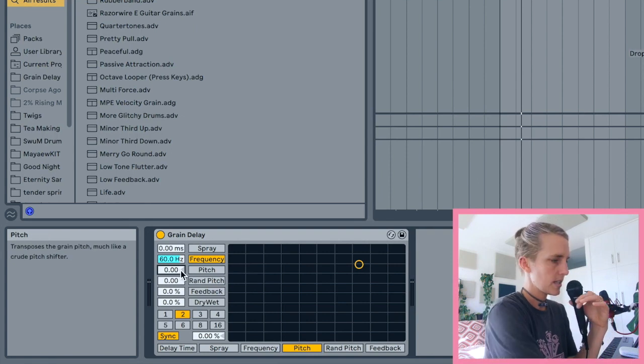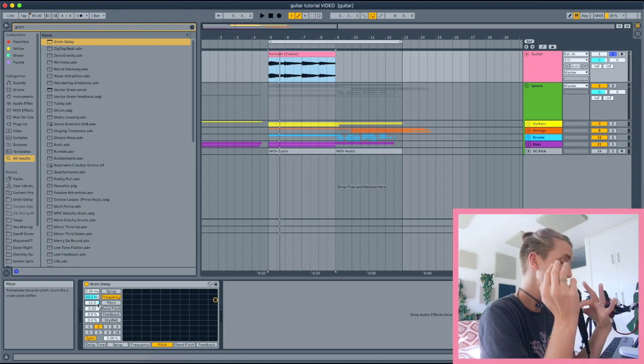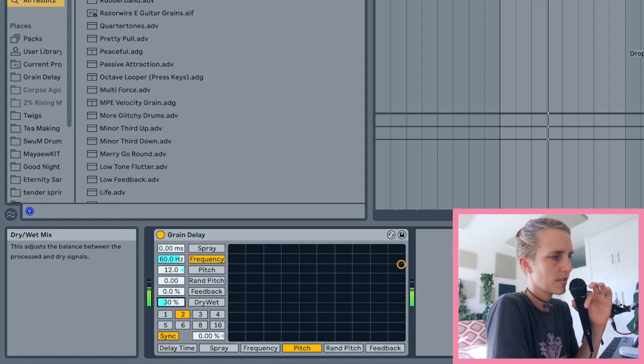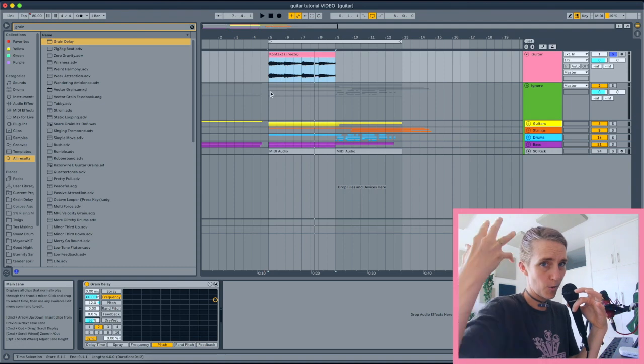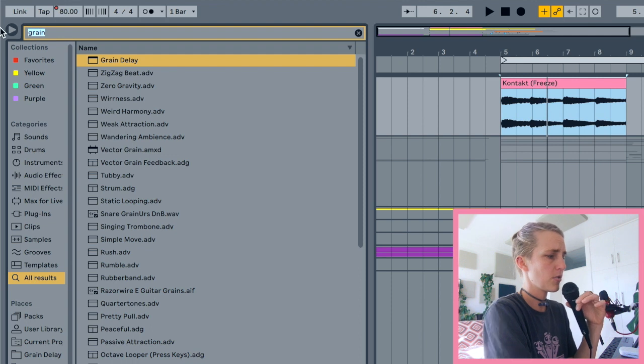By default the grain delay is full dry-wet — pull the dry-wet down to hear your normal sample first. The pitch control changes the pitch of these little grains, measured in semitones. An octave is 12 semitones, so stick to an octave to keep things from getting too weird. When you bring the dry-wet back up you'll hear that higher twang — it's taking the guitar sample, chopping it up, and transposing it up an octave.